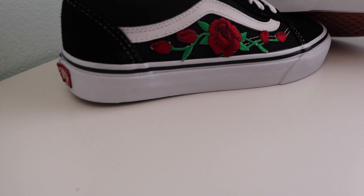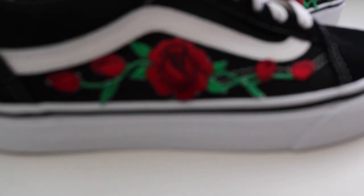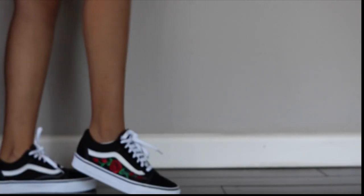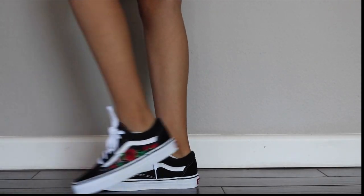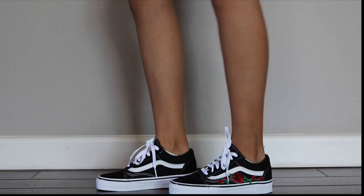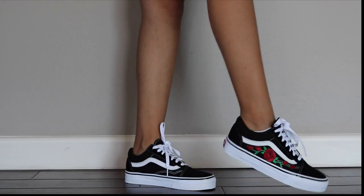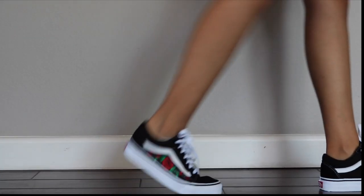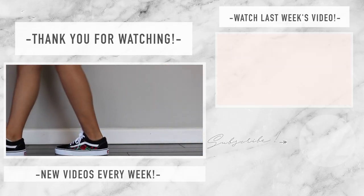Guys, that's it — super simple, probably the easiest DIY I've ever done. I'm showing you guys the finished product. Alright guys, I'll see you in the next one, bye!